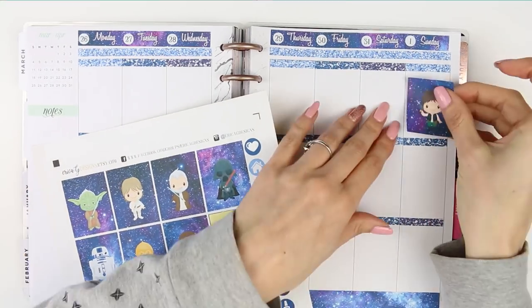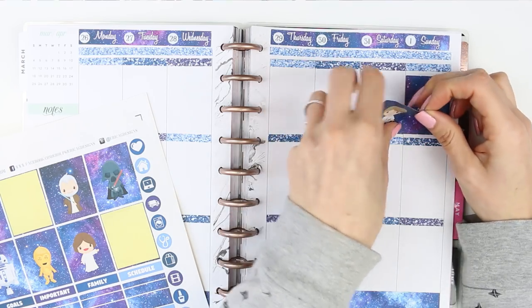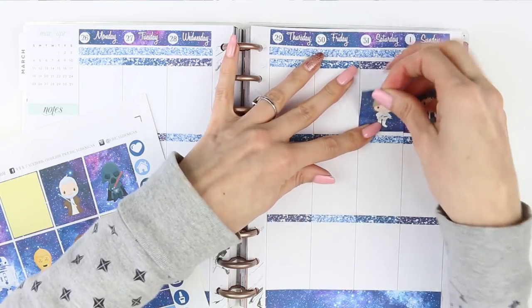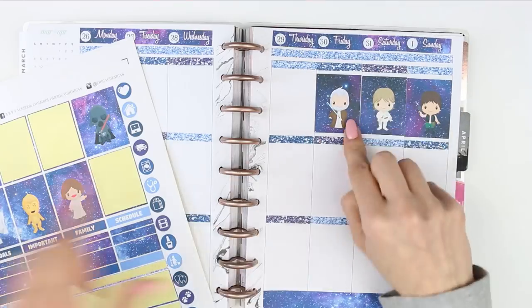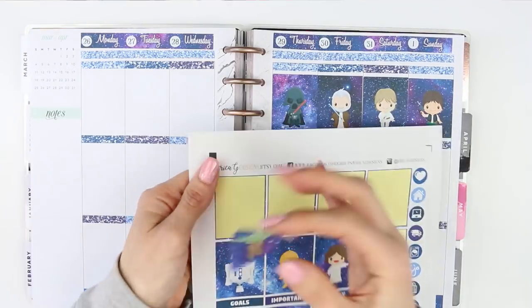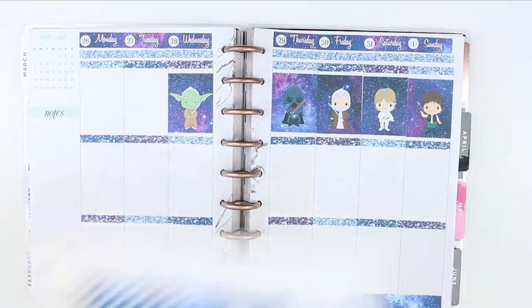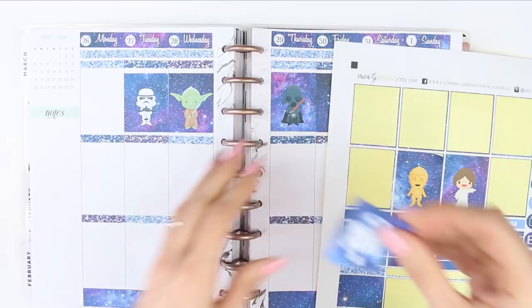I am using the glitter headers this week and I'm mixing up the three different colours. After the glitter headers I put down my full boxes and I decided to put them all at the top because they are super cute and I didn't want them to get lost or covered up by plans. I started on the right side and worked my way to the left, which made it really hard to get them all lined up, but I was a little bit flustered. There was also an extra full box which is a stormtrooper — I know that one — and I decided to pull that in at the top because I just liked it.